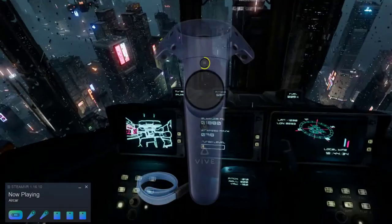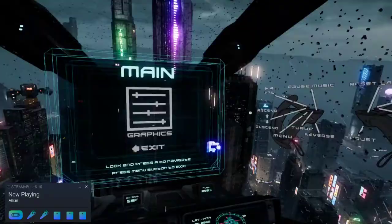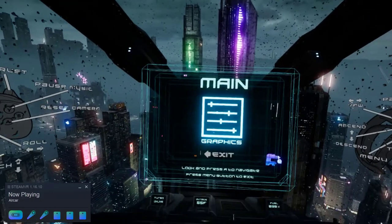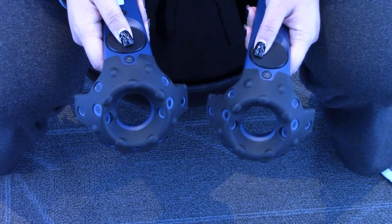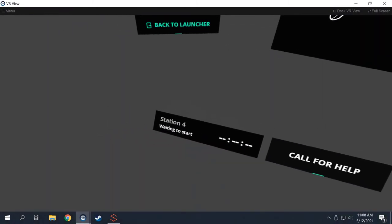Above the trackpad is a menu button that can be used to pause most games. Below the trackpad is the system button that you'll use if you want to switch games at any point in time.